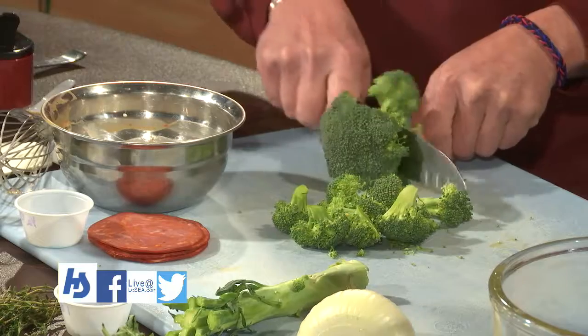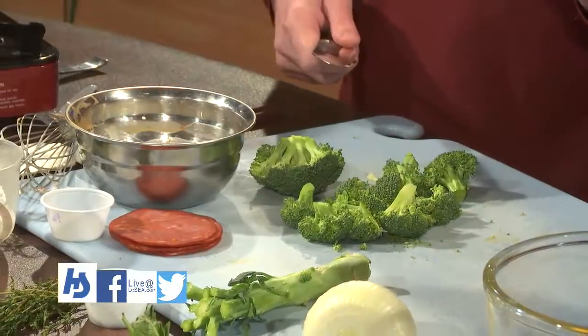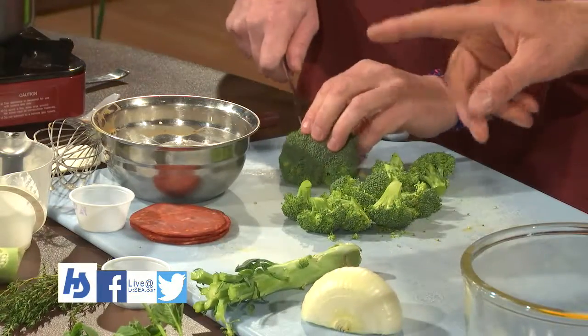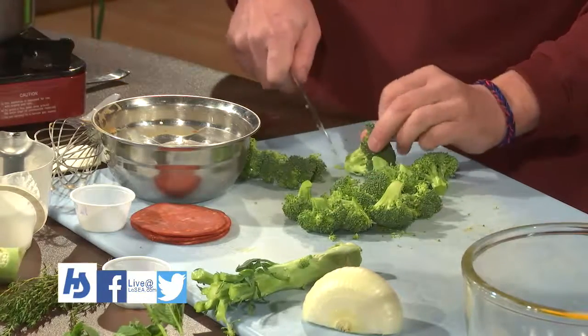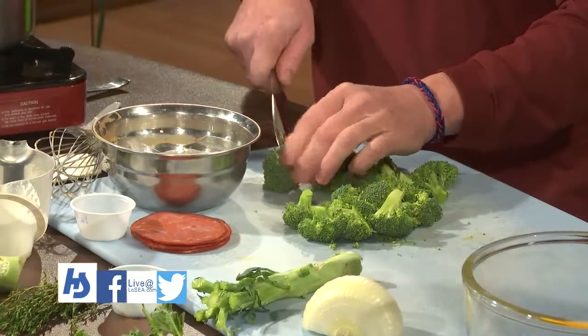We just want a couple cups of broccoli — take the tops, the florets. Do you ever use the stalk? Yes — that'll be broccoli slaw right there. Just grate it up; instead of cabbage, use the broccoli. You can peel it or eat it with the skin on. A lot of good fiber and vitamins in there.